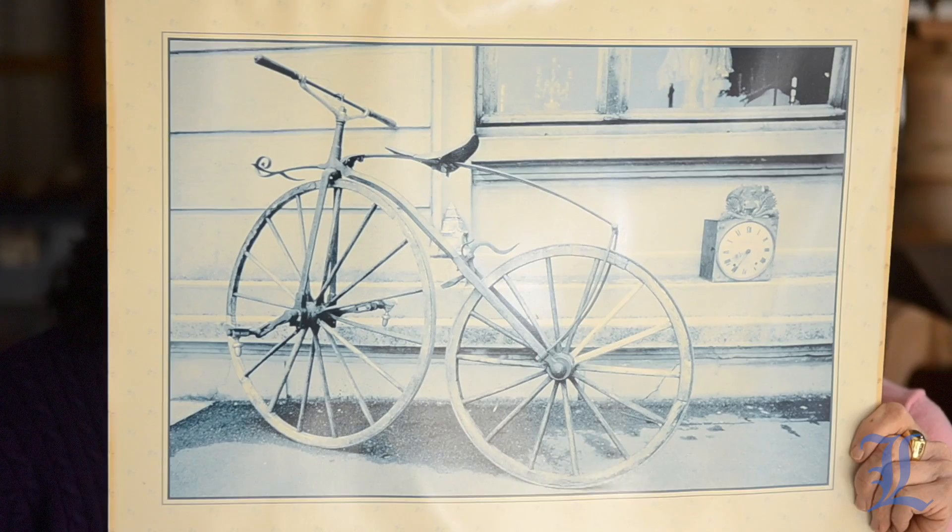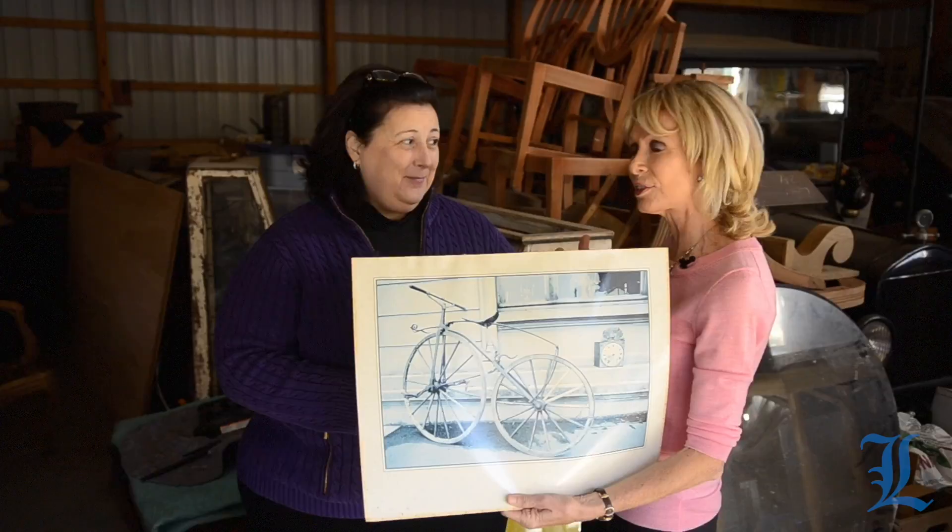Behind this big-wheeled bicycle, which is the only way to get around nowadays, Dr. Laurie valued this, and thanks for being with me. We're in Burlington County, in a giant warehouse where somebody has collected a lot of antiques. They sell some, they keep some. This is one of the things that we found.